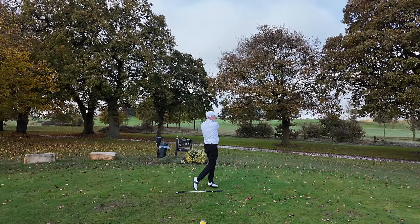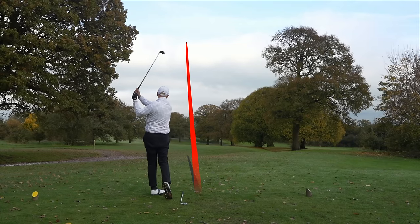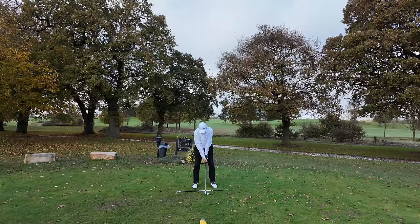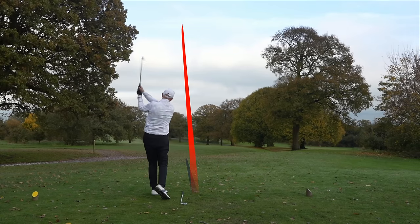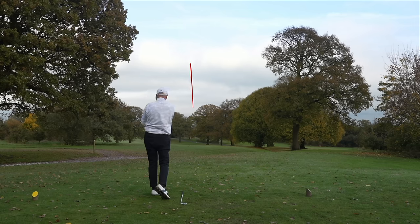Now, what you'll notice in this sequence of shots is my failure to create the wrist hinge that is necessary. When I actually attempt to execute this on a full swing, the wrist hinge should see the club face reach a parallel position before the shoulders start to turn — and that clearly needs work. This is why, if you're able to, you should always film your swing to see what is actually happening rather than what you think is happening.